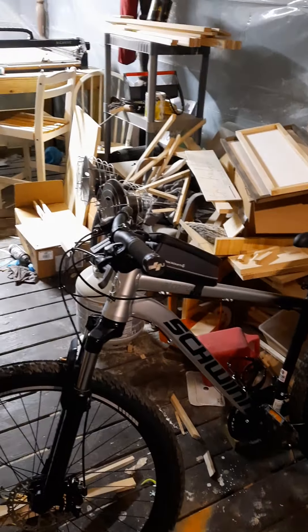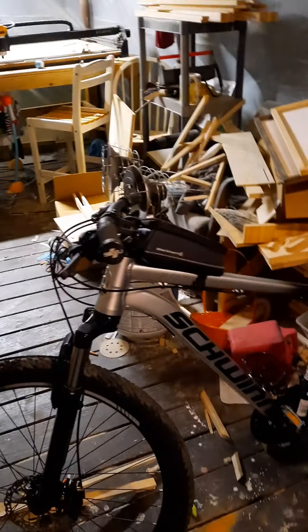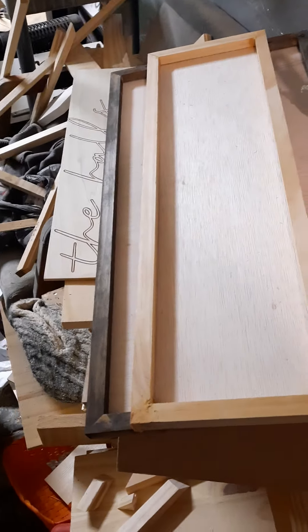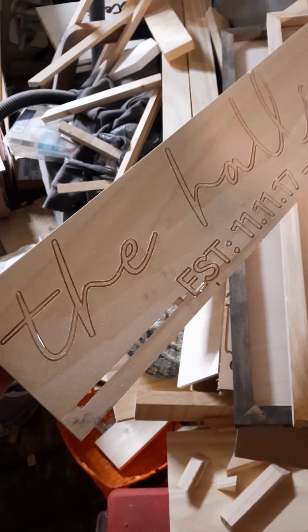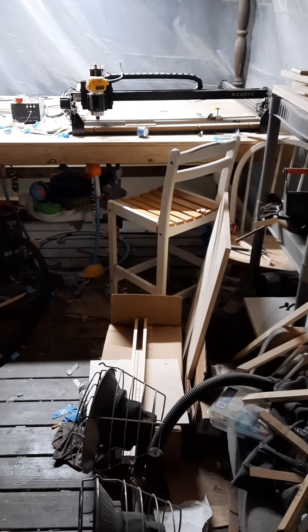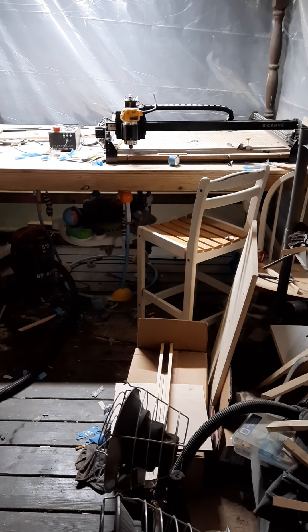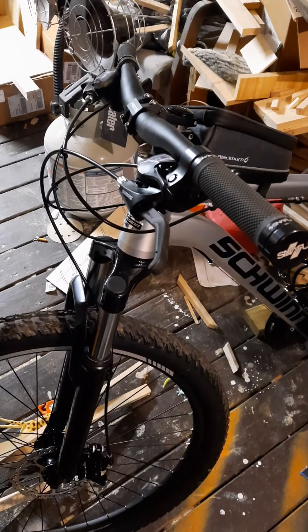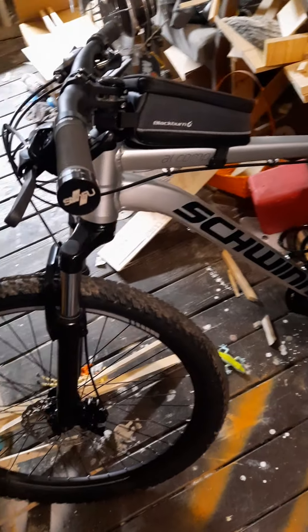Excuse my shop by the way — I have a woodworking shop. My wife and I make signs, frames, paint and stain them. We can also carve stuff. This was a test on the X-Carve — it's a pretty sweet machine, a three-axis CNC wood cutter. That's the mess going on here. But here's my bike — I'm looking forward to recording this build and seeing how it turns out. I think this bike can be pretty amazing. Have a good day!